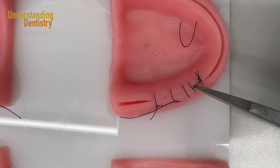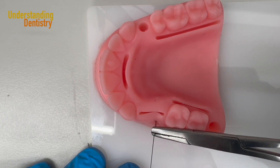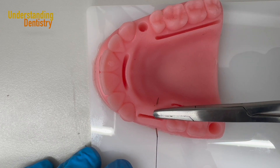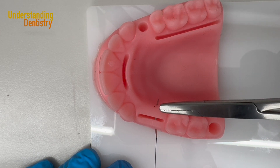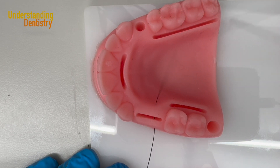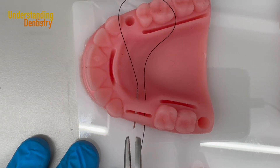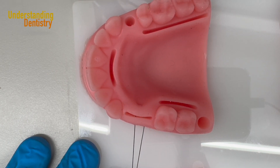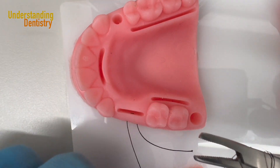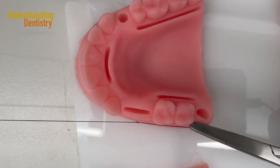For the horizontal mattress suture, I start buccal — going buccal to lingual. If the borders are far away from each other, capture first the buccal; your needle will come out in the middle of the socket. Then capture only the lingual — you don't need to capture buccal and lingual tissues at the same time. Now I come back from lingual to buccal. Then I finish the knot: one, two — counterclockwise — and capture the tip. Only one hand pulls. That completes the horizontal mattress.